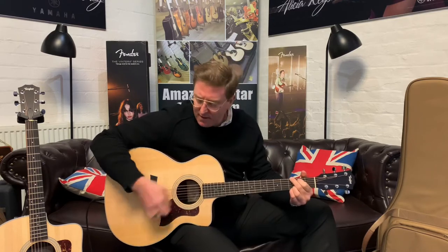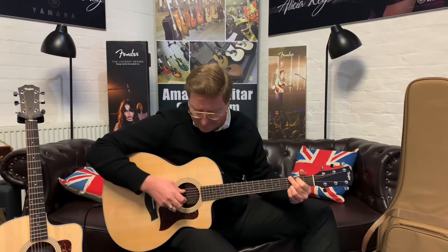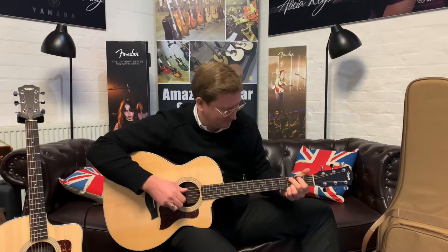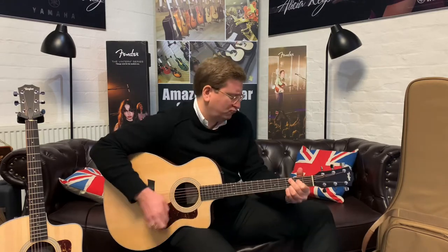Whether you're just playing it acoustically at home — this is the Grand Auditorium 214 CE — it just sounds great. Just have a listen to the chords, they do sound lovely. I'm not going through the PA at this moment, so this is just the acoustic guitar on its own, so you can hear what it sounds like if you just want to pick it up and play it. It sounds beautiful. It really does. It sounds great.